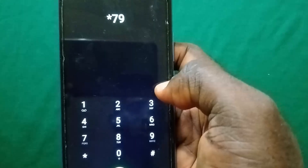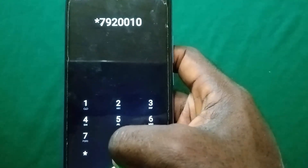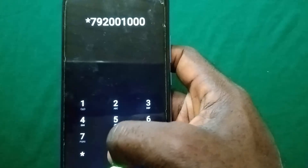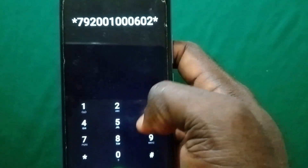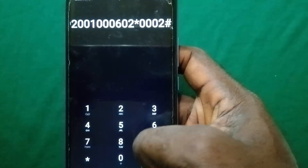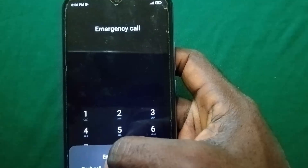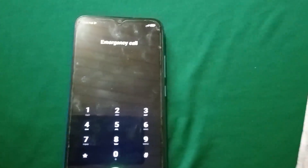I'm gonna dial star 7 9 2 0 0 1, I'm taking it slowly so you can follow along, then 0 0 0 0 6 0 2 star 0 0 0 2, and then you dial the hash or pound sign and send. So you're gonna get this prompt: Emergency call, can't call — that number is not an emergency number. Tap OK and you are gonna repeat that same number you just dialed.